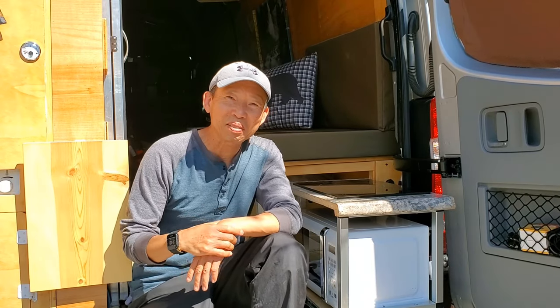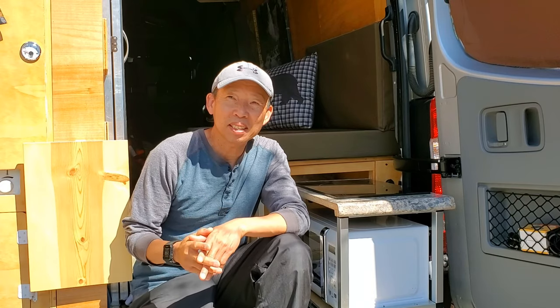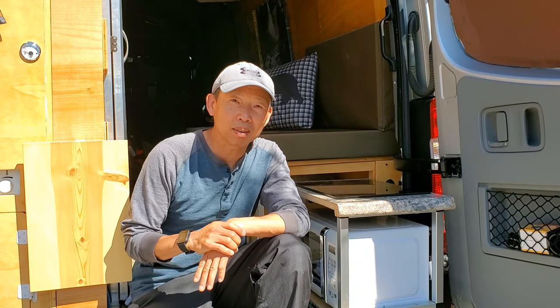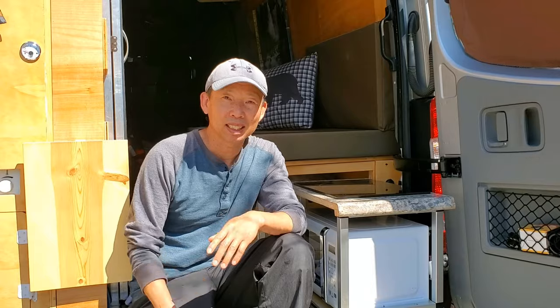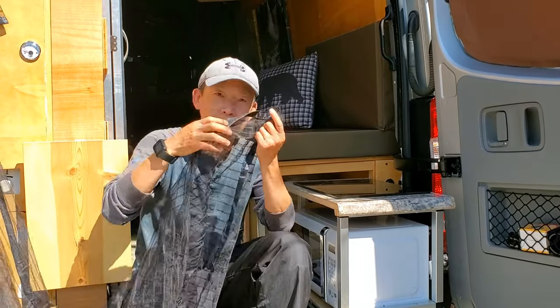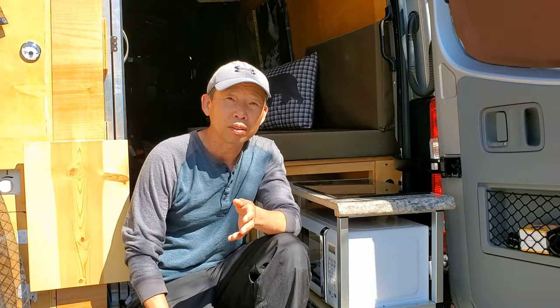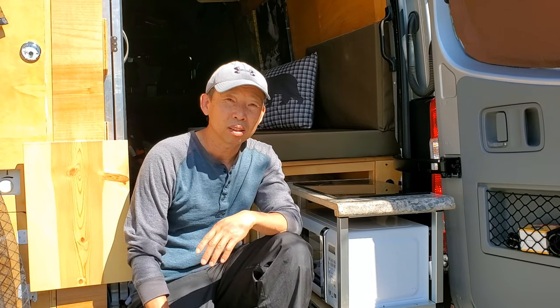Hey, what's going on everybody, this is Bo. Today we are going to talk about bug net — a net to block out all the bugs in your camper van. You know how annoying it is when you're camping and all these bugs get in your van before you go to sleep.